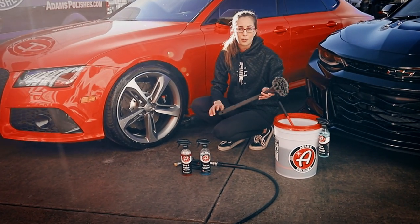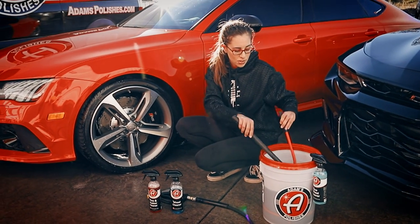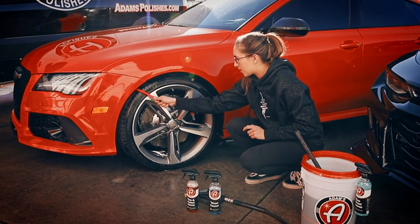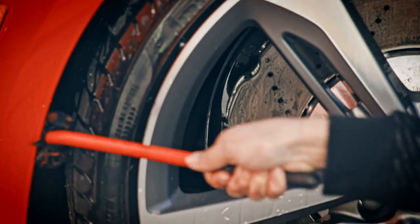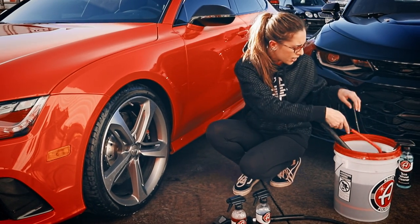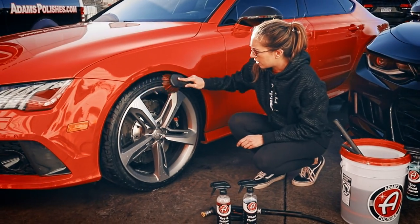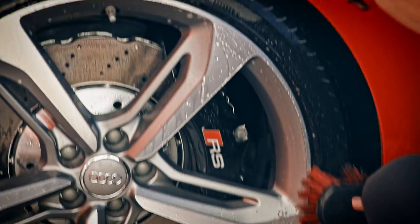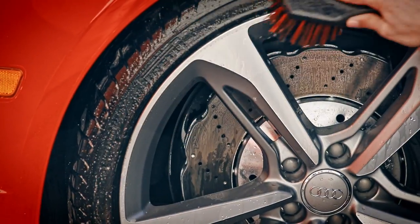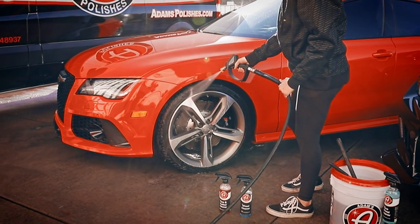Usually on other cars you would use a fender brush, but because I don't have a lot of clearance here, I'm going to use a Wheel Woolly to get in there without scratching my paint or damaging the car. I'll scrub all along the fender to work that product in. Then I'll use the tire brush to get all the built-up dirt and the old tire dressing off. From there, I'll use the pressure washer to clean off the tire.